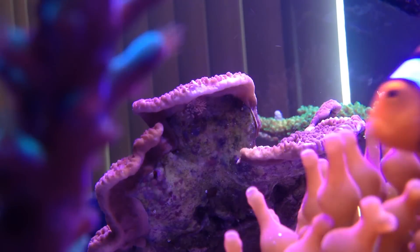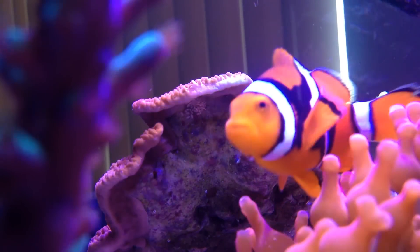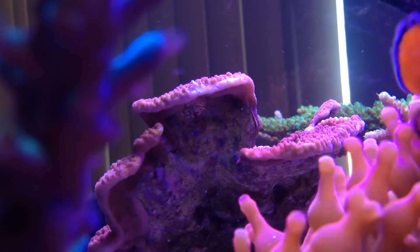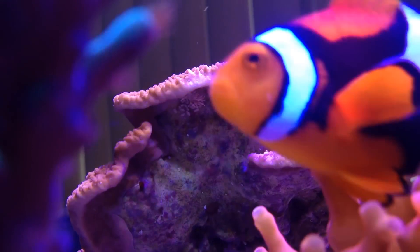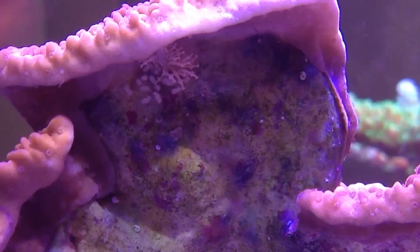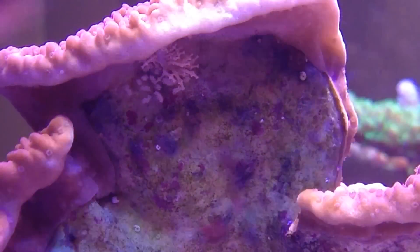Here underneath the top plate of this Montipora I'm going to zoom in and show you this nudibranch. What you'll see right here as soon as I focus it is the large nudibranch as well as smaller white dots, which are actually little clutches of eggs.